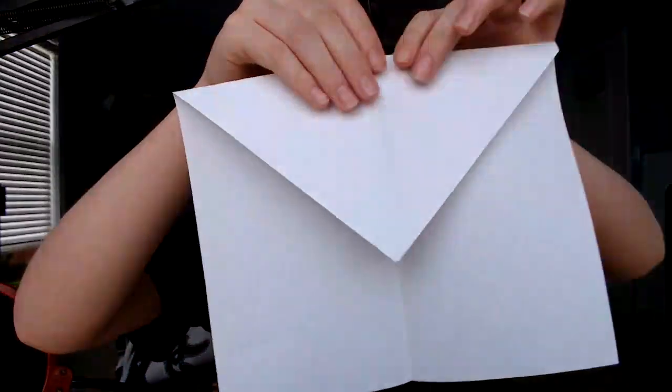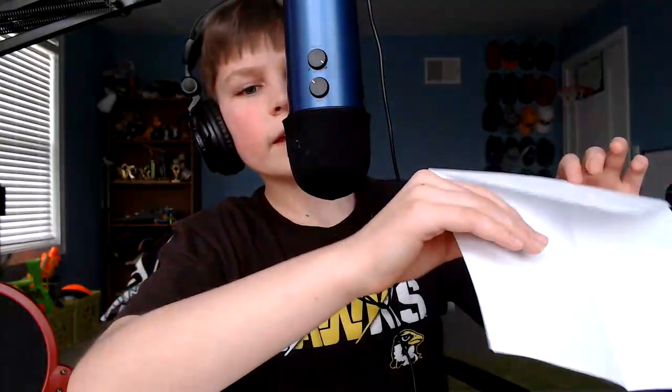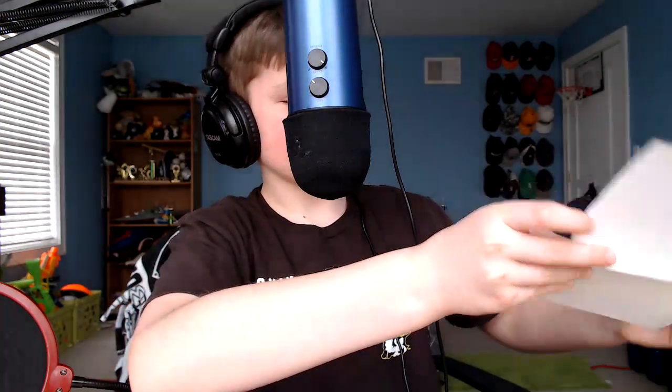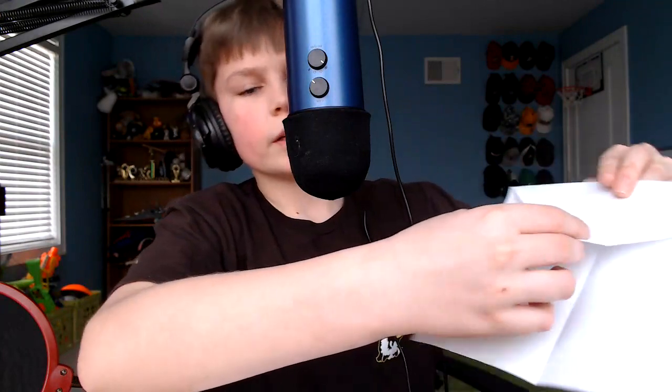So it should end up like this. Keep it like that — I didn't fold mine too well, that's why it looks off. And then you see this little piece right here — you're going to fold that up about two inches. It doesn't have to be precise, but just two inches. So it should end up like this.